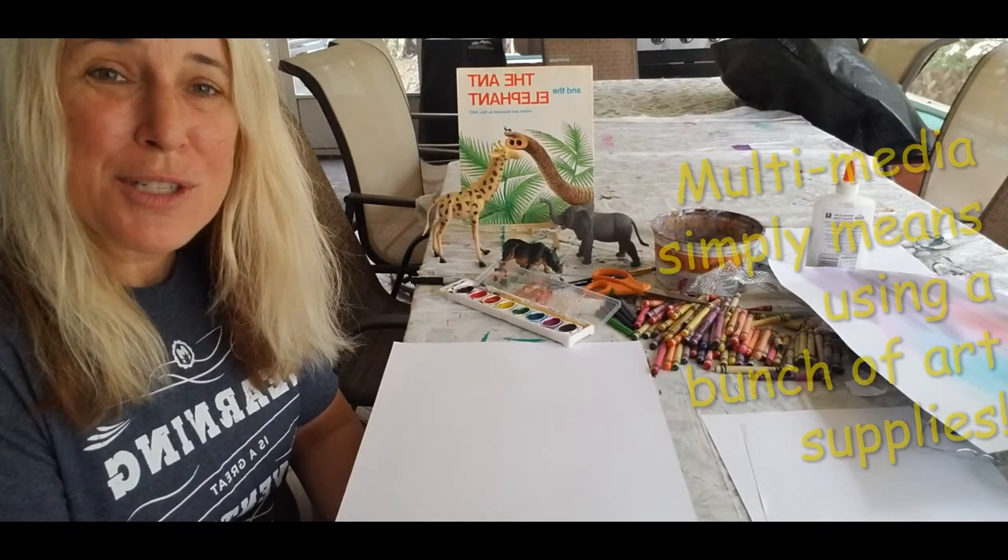We're going to do a multimedia piece, and we're going to need some watercolor if you have some. You could use a Crayola marker and add water to it if you like, or you could just use crayon, whatever you'd like. You're going to need some brushes, some water, and a paper towel.